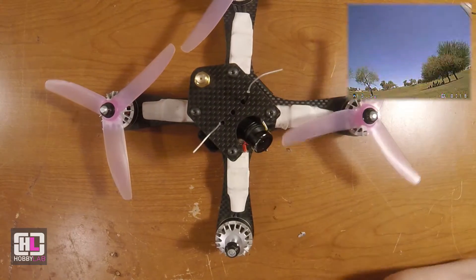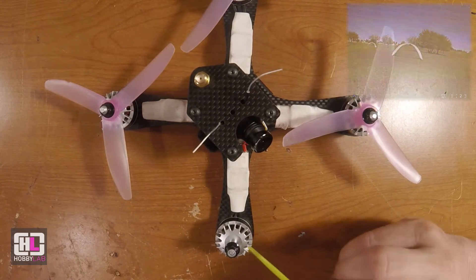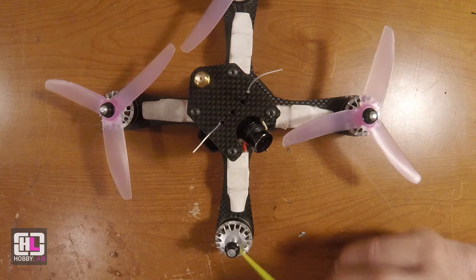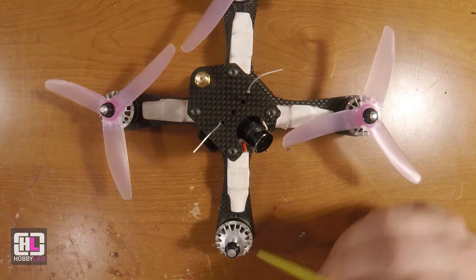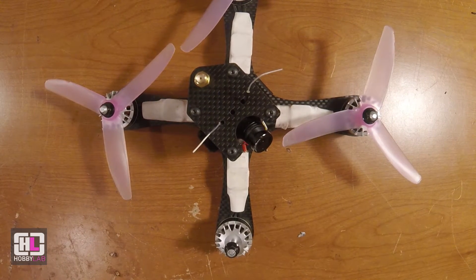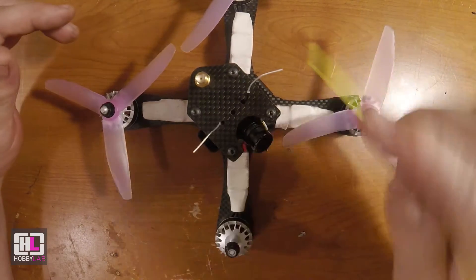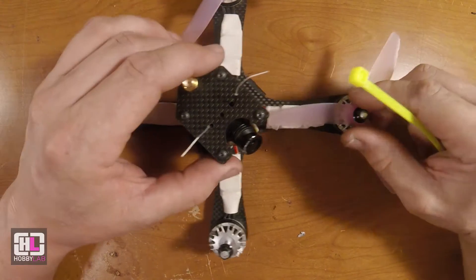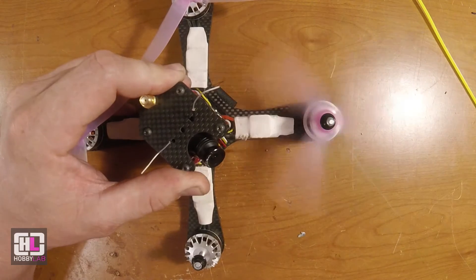They look good on the outside and are good performing motors. The only issue I have — and I'm not sure if it's because these are early production ones — is that I don't think they have the final bearings they're supposed to have. They're supposed to have NSK Japanese bearings, which most other manufacturers use. The only thing I found on these is that the bearings on three of the four have started to make noise pretty bad.